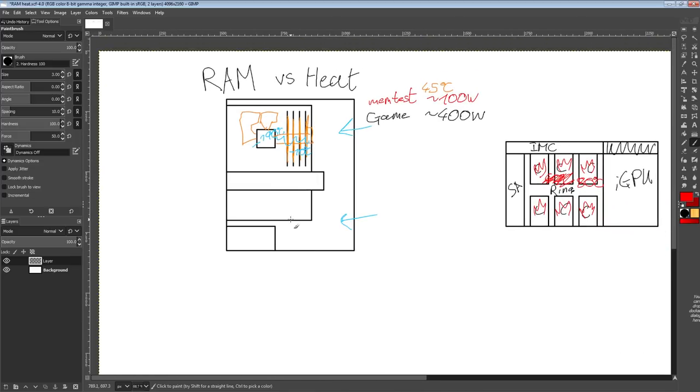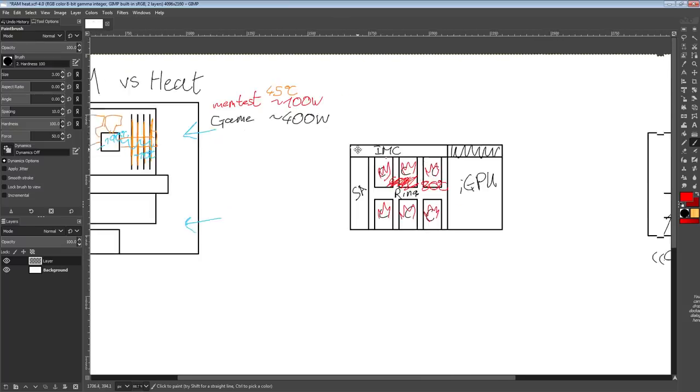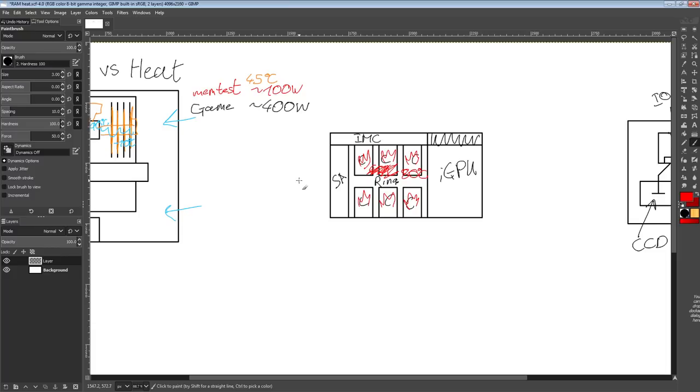Before the Kingpin socket heater existed, people would attach heating elements directly to the memory sticks to keep them at exactly 20 degrees Celsius. Not many people care about this scenario, but it's worth knowing that some memory kits, if they get too cold, become really, really unstable. So that's just something to keep in mind with any kind of memory overclocking and long-term stability testing.